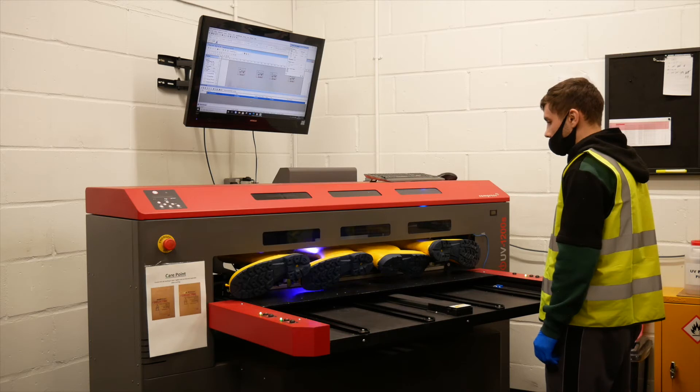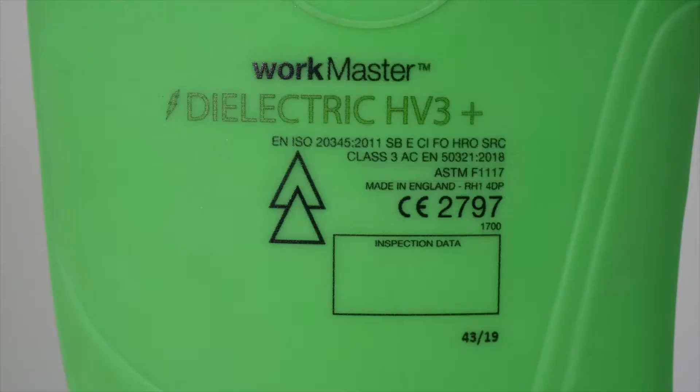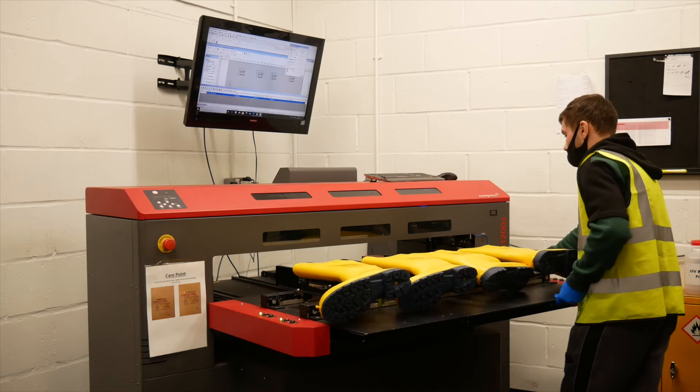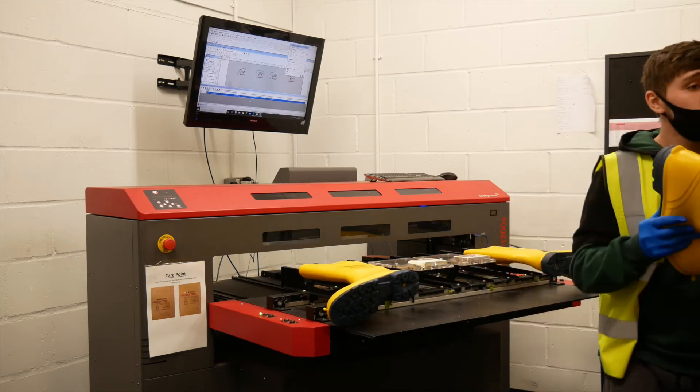The next stage is moving the boots through the UV printing. This is where we apply the CE marking as well as a user identification box, allowing the end user to clearly mark when they first wear the boot, in line with the standard, allowing for a 12-month test period.